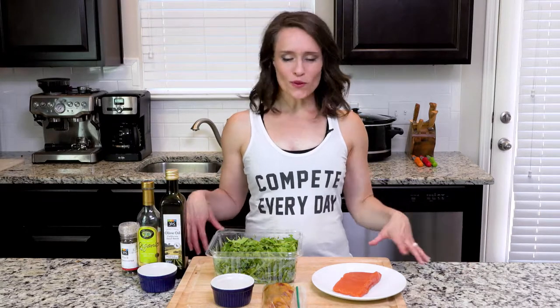Hey y'all. Today's recipe is salmon and peaches over arugula with a lemon vinaigrette. This recipe can actually be cooked one of two ways, baked or on the grill. I'm going to show you how to do the version in the oven today in this video, but we're going to include the grilled instructions with the recipe. Let's get cooking.